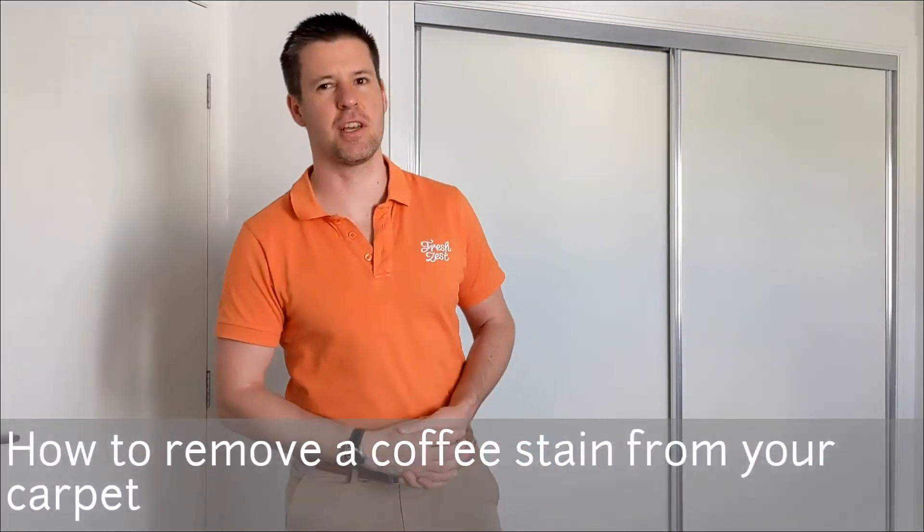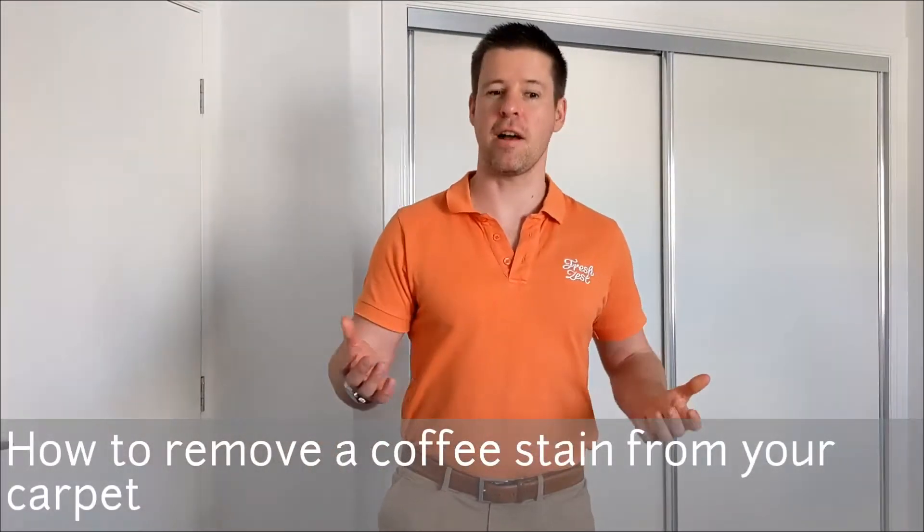Hi, my name's Luke. I'm from Fresh Sess Carpet Care. Like everyone, I absolutely love coffee — and trying to get a coffee stain out of carpet can be extremely difficult.